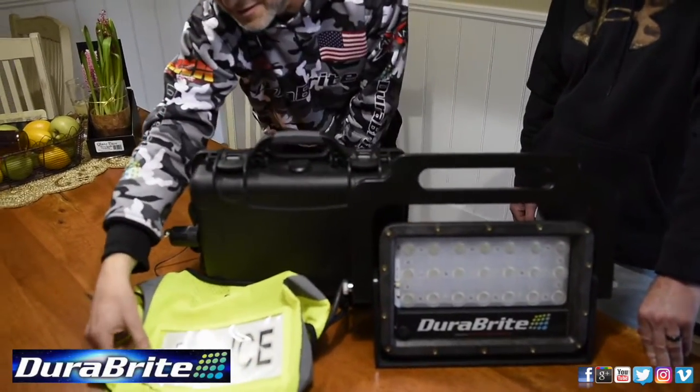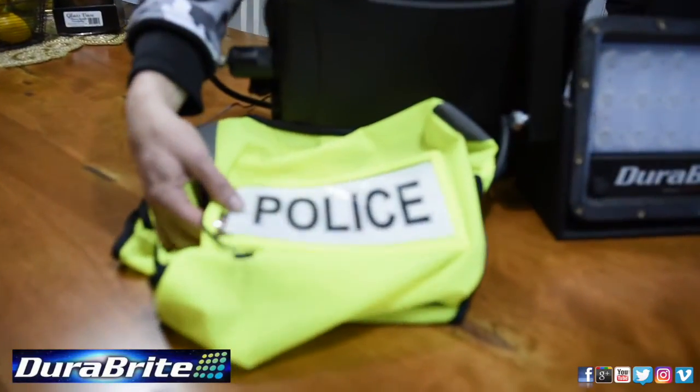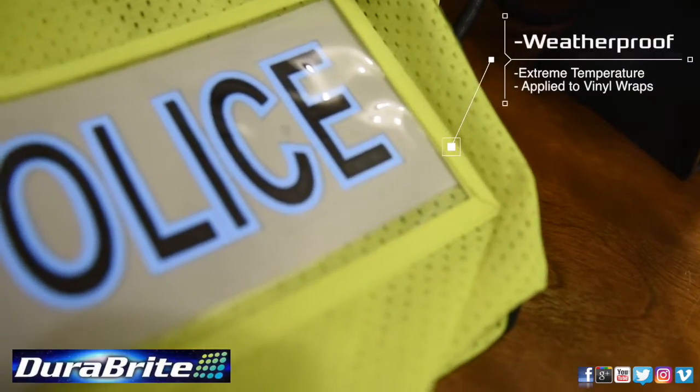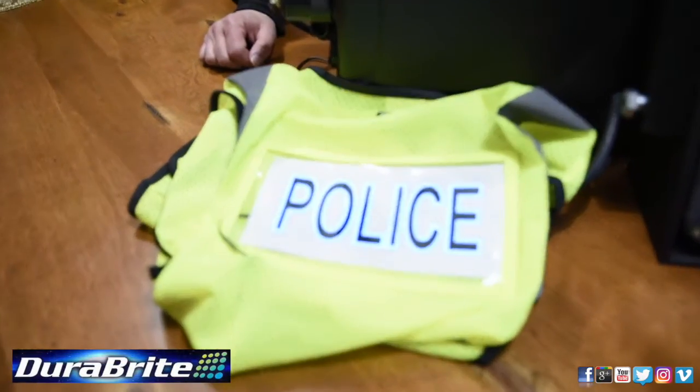This is our newest nanotechnology, which is bendable, printable light. It can work in all kinds of applications. It's weatherproof, it's waterproof, it's temperature-proof, and can be implemented in vinyl wraps.